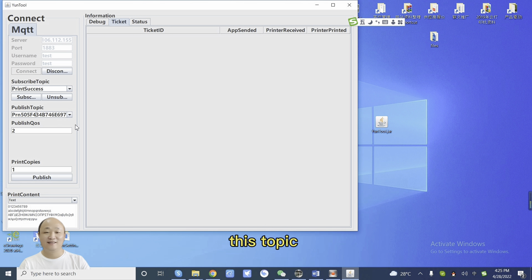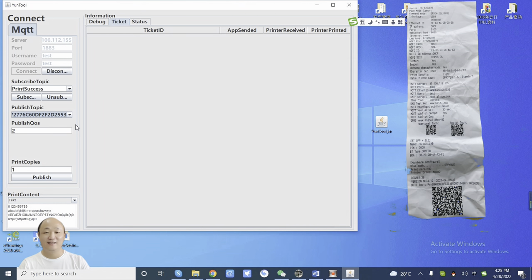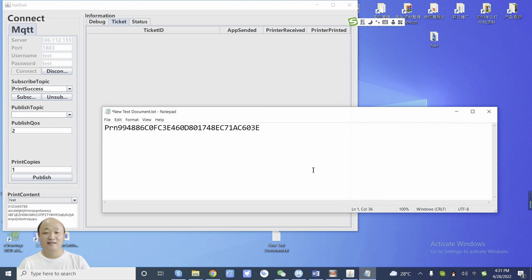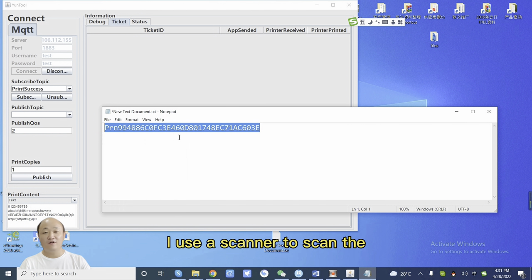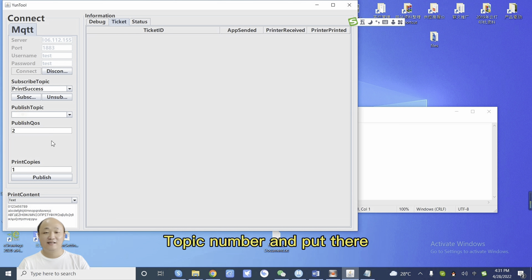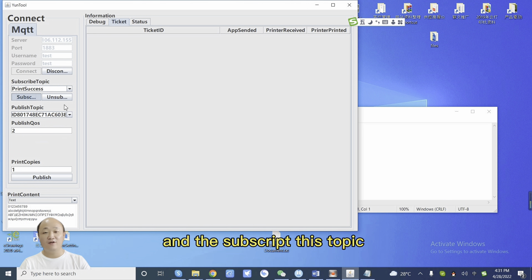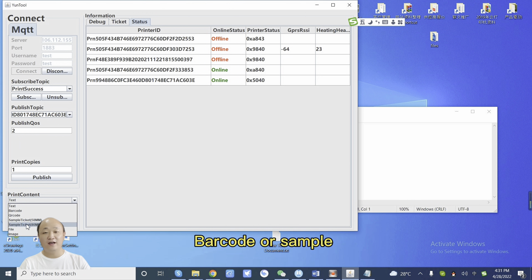This topic — we need to print and test the page, which shows the two R queues. I have saved the topic before. I use a scanner to scan the topic number and put it there, then subscribe to the topic. Publish text for a barcode or sample.